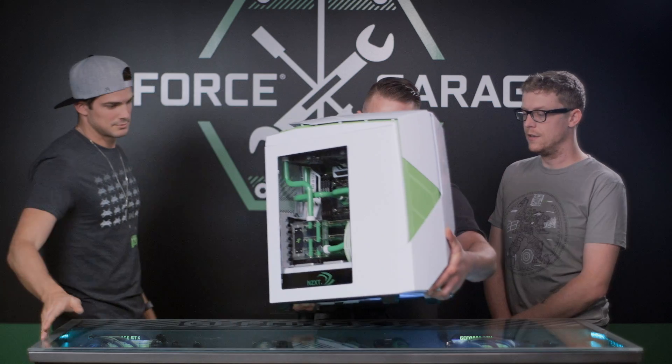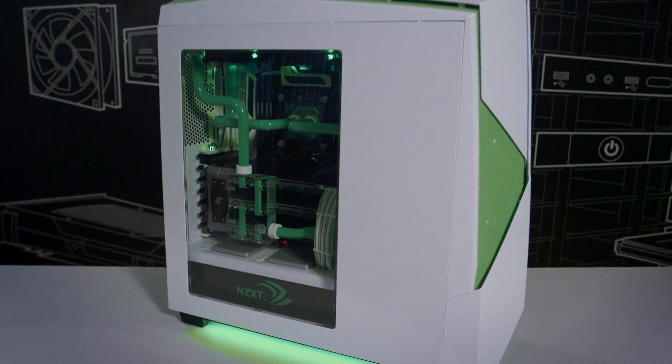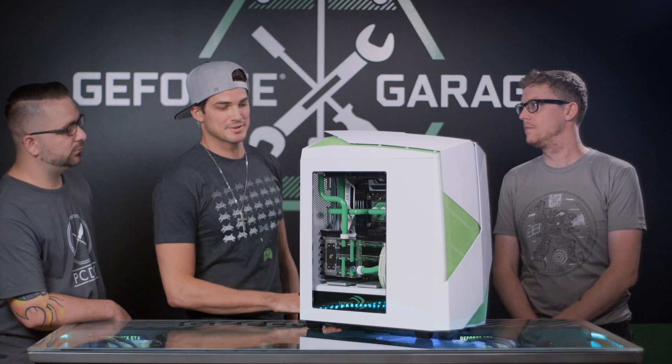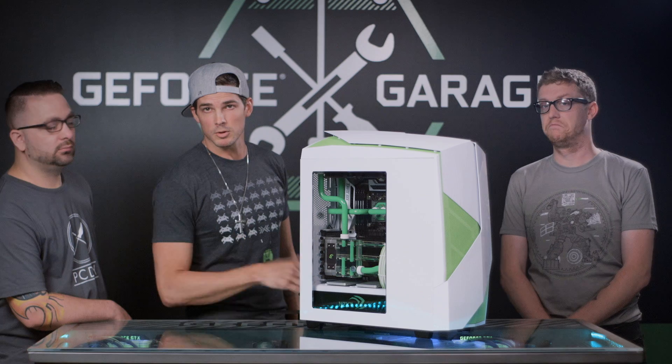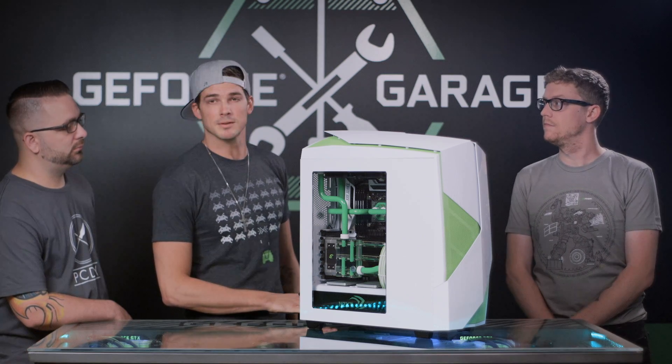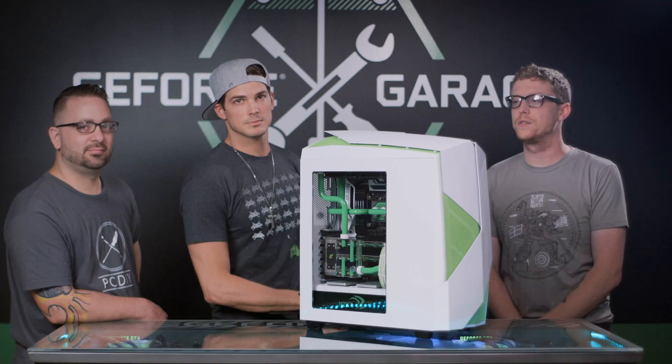Wow, look at that baby. This is an incredible build. So Rick, what are you going to do with this amazing machine? First of all, I'm going to make some badass renders. I'm also working on my own animated series. If you'd like to follow along, follow me on Twitter at twitter.com/rickmalambry and I'll keep you updated. And don't forget to check out NZXT — amazing builds and amazing hardware.